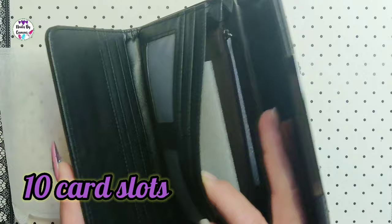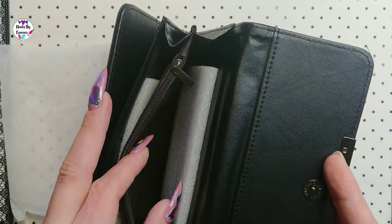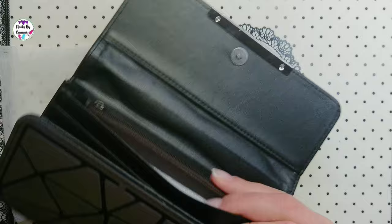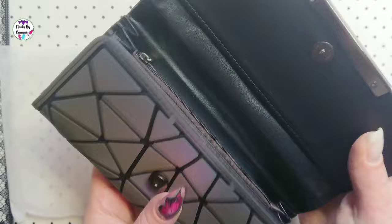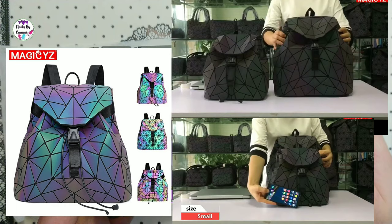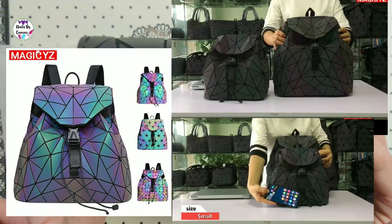It also has two pockets and a zipper. I kind of like this one better — the other one has a lot of space too, but this one is just so freaking pretty. I think I'm going to order the small backpack version as well.